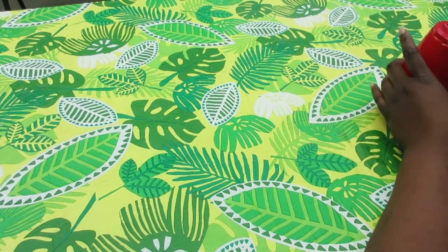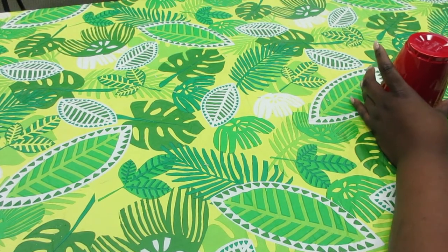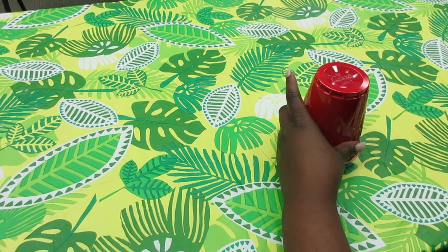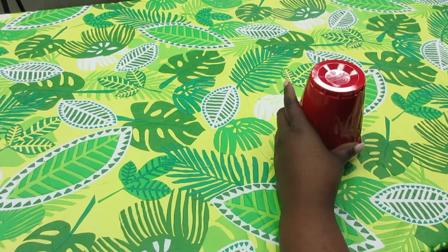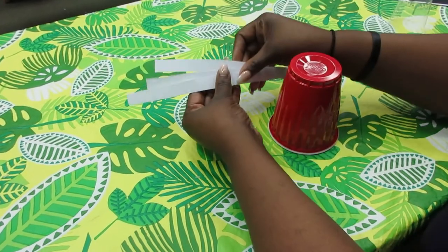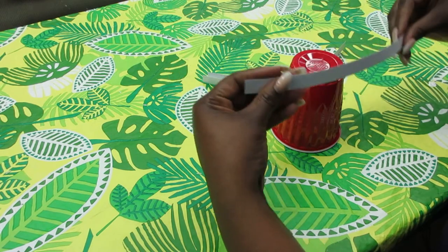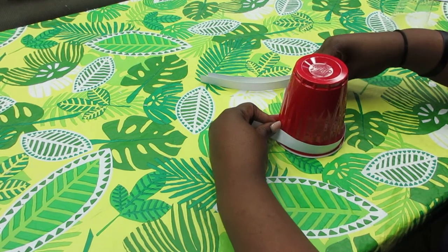So we're going to get our red cup — you're also going to need a tea light. With your red cup, you're going to take your white cardstock and cut them into strips, and you're going to place them around the cup with a piece of tape.